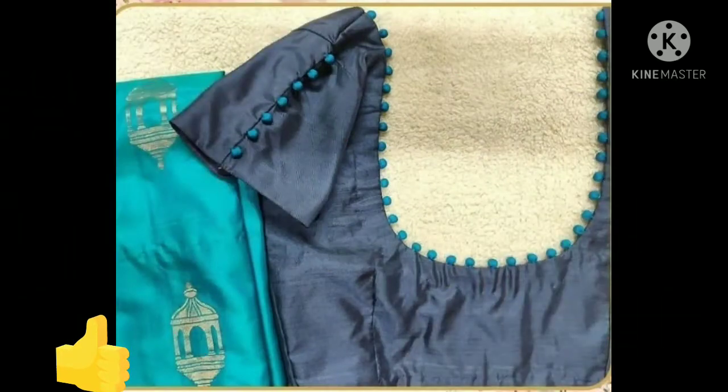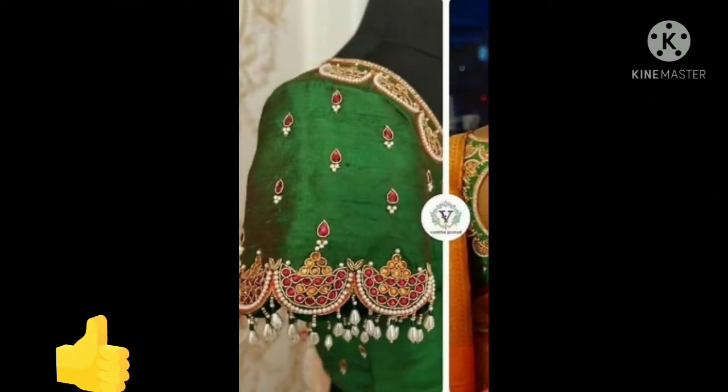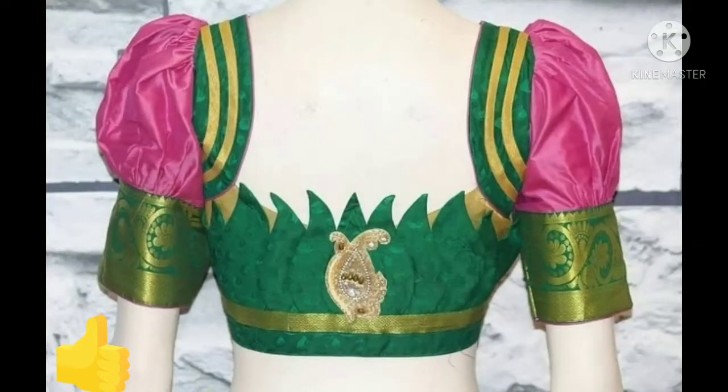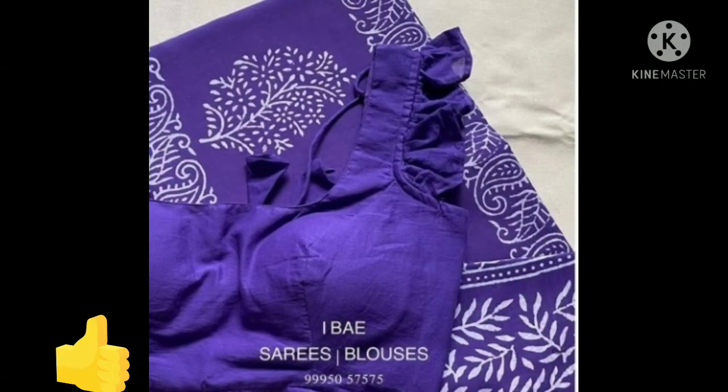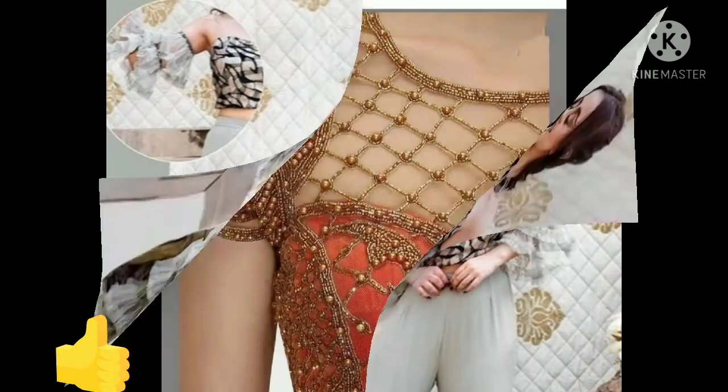If you like this video, please like it and share your feedback — how do you feel about the design, how do you feel about the design in this silk fabric? This is a very beautiful sleeve. You can use different sleeves for your crop top or blouse.